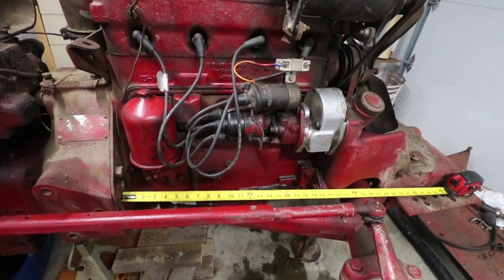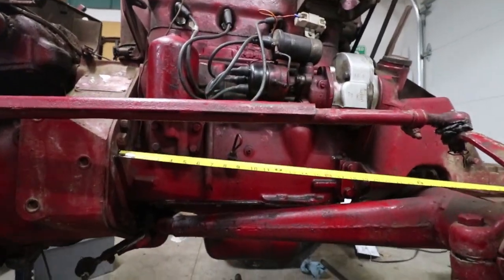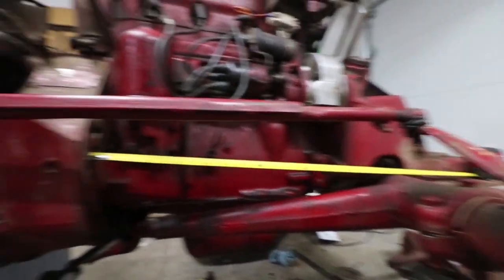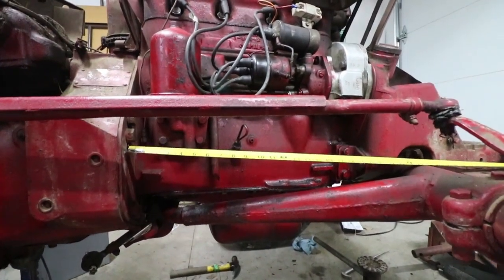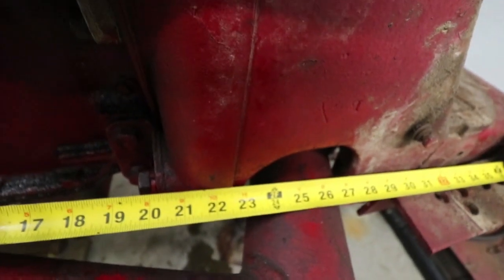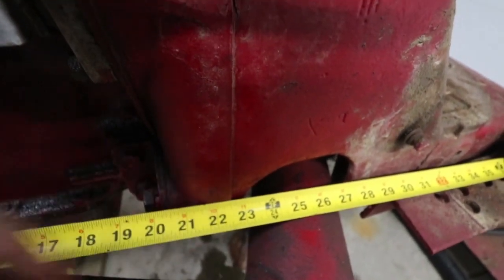Before taking this further apart, I want to take a couple of measurements. The big reason is that the engine is a structural member between the front axle and the transmission, and I'm going to have to replace it with some other structure. So I want to know how big that is. Measuring from back at the transmission out to where I'm going to split it, I get 20 and a half inches here and 22 and a half inches here.